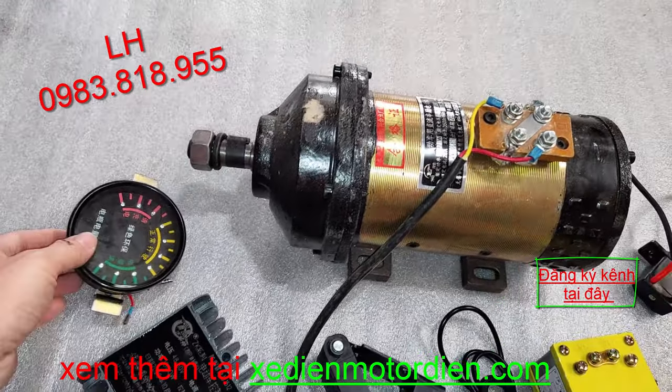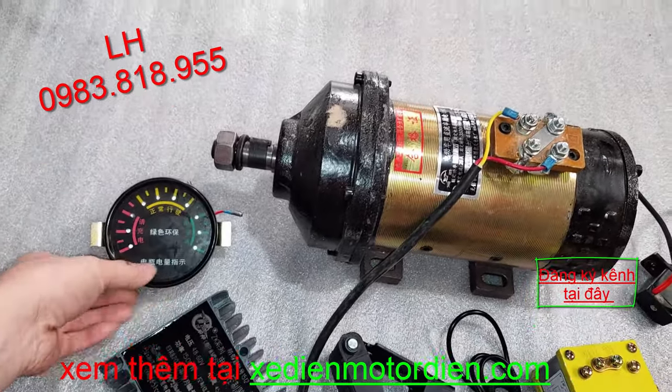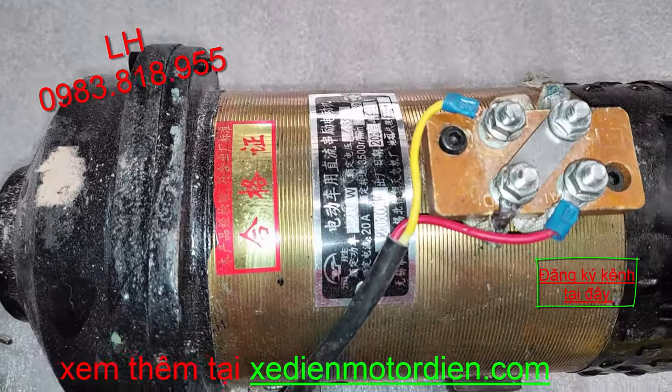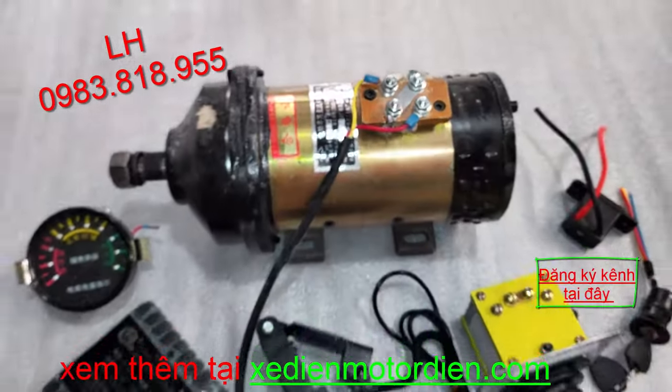Có đồng hồ báo vôn và đồng hồ báo điện. Động cơ thì dòng này là dòng 1200W, có cả 1000W và 1200W nữa, rất đầy đủ.